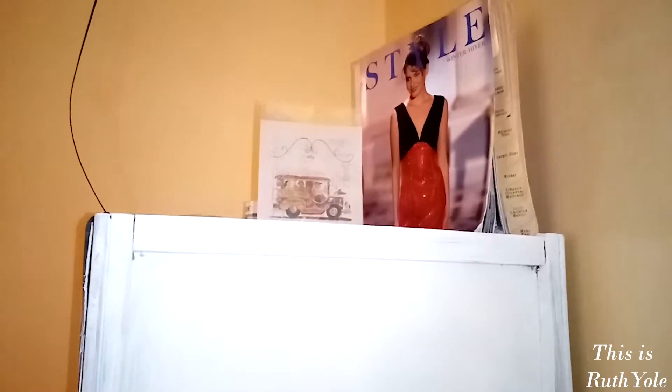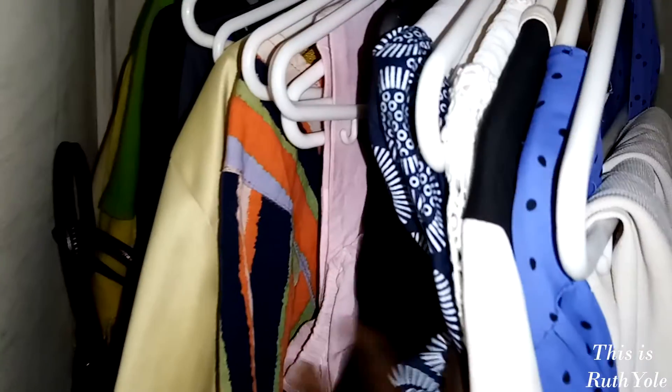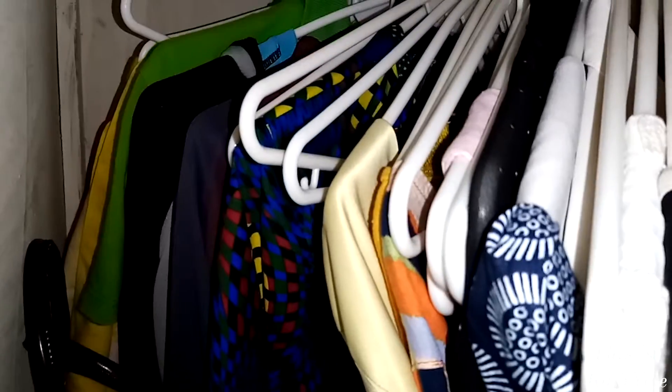Tip number one: organize your wardrobe. It's crazy how things change when you do that. I recently reorganized mine and realized I have clothes I'd forgotten about and got new ideas for combining items. The best way to organize is by style or by colors — using the rainbow spectrum: reds, pinks, orange, yellow, green, blue, purple, black. Doing that, you actually see what you have, and you'll know exactly what pieces you still need to buy.